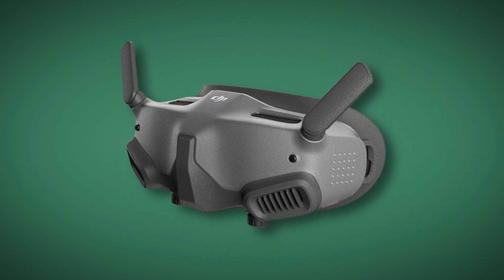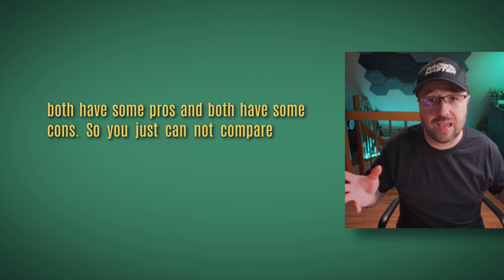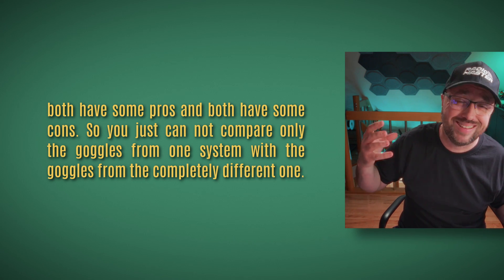Bear in mind, I'm not covering the question of whether these goggles are better than the DJI goggles. The reason is extremely simple: DJI and Walksnail are completely different digital FPV systems — both have pros and both have cons. You just cannot compare only the goggles from one system with goggles from a completely different one; you would have to compare whole systems. And that's the video you should watch.